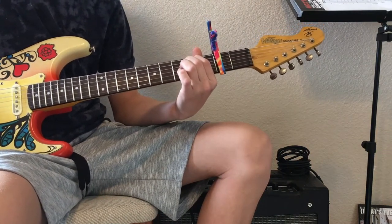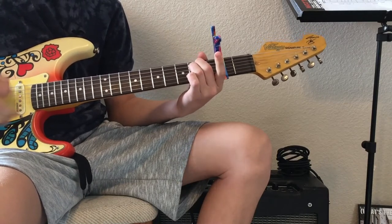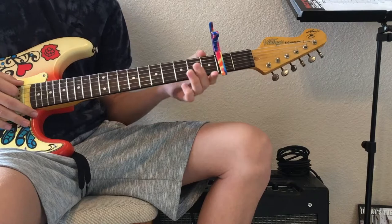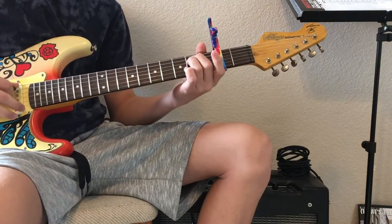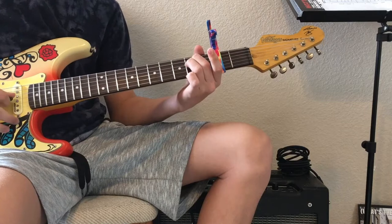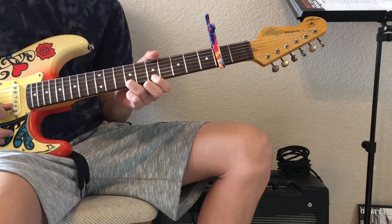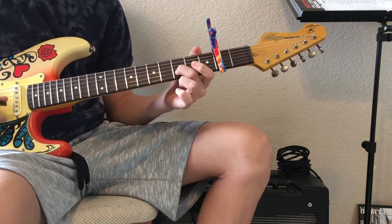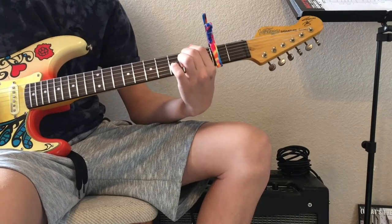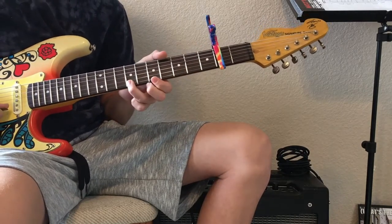And then this is going to be the E minor chord, which is: 0, 2, 2, 0, 0, 0. So let's go through that again: 7, 5, 5, 2, 2, 0, 0, then 3 on the second string, then E minor. And you just hold that and then you go back to it again.